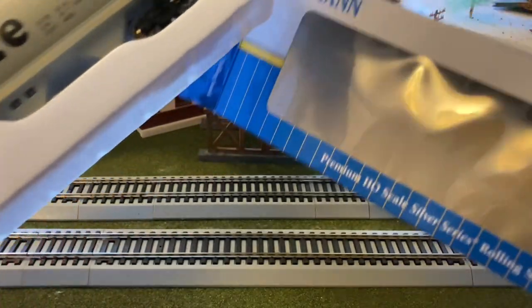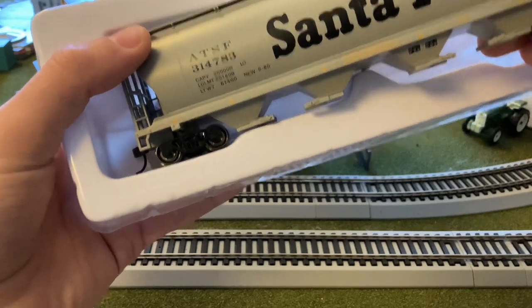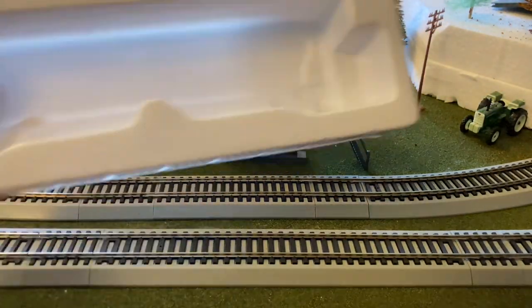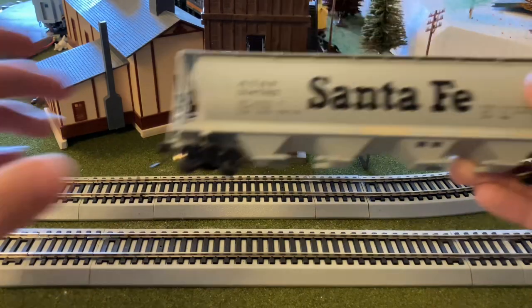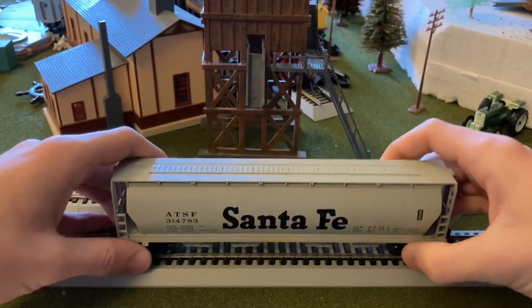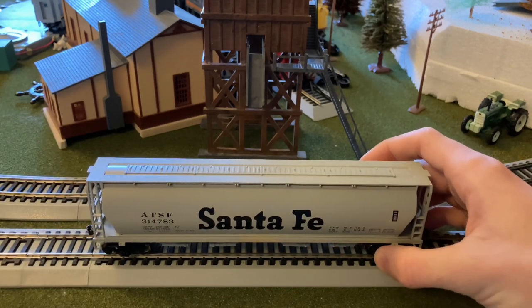With this box, there's no extra paperwork, so I'm just going to set that off to the side. Now we're going to pull the car from the plastic tray. It is not the best way to store rolling stock, but it's cheaper, so if that makes the end product a little bit cheaper, that's kind of all right.